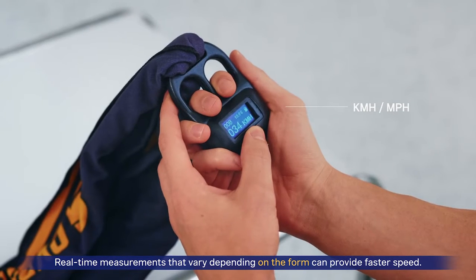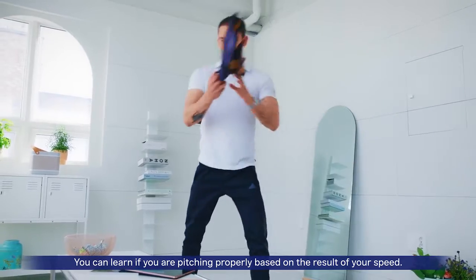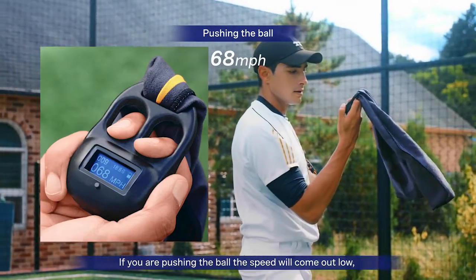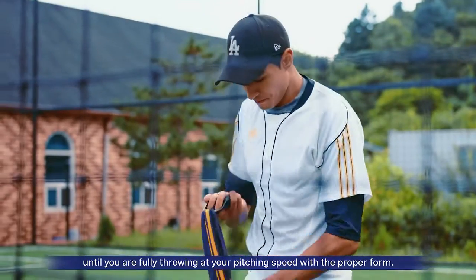Real-time measurements that vary depending on your form can provide faster speed. You can learn if you are pitching properly based on the result of your speed. If you are pushing the ball, the speed will come out low, so you can practice the right mechanics until you are fully throwing at pitching speed with the proper form.